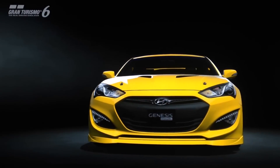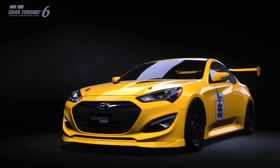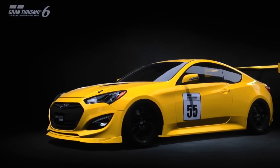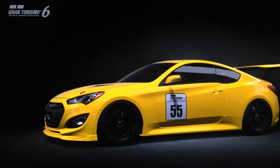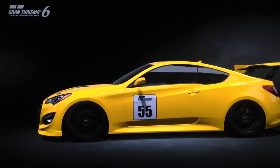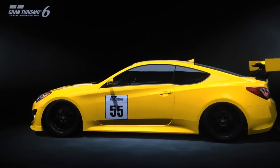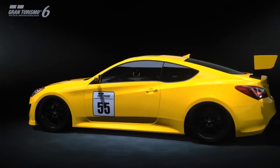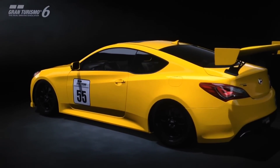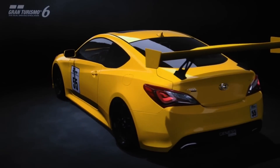Hi again guys, we've got another special projects replica style build for you today, and this time it's a replica of the number 132 Team Schumann Racing Hyundai Genesis, which is a Nürburgring N24 endurance racing car. It's a pretty cool car in real life. In real life it's actually a combination of blue and kind of silver-ish white, but on the game I've just gone for yellow because of course we don't have a livery editor.